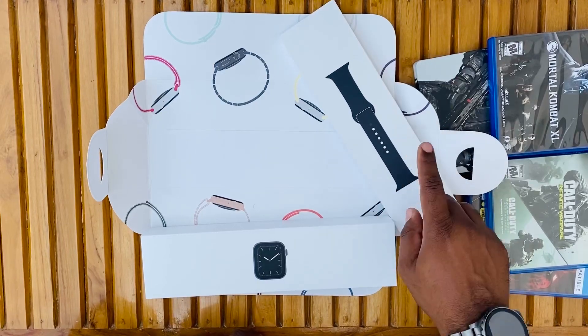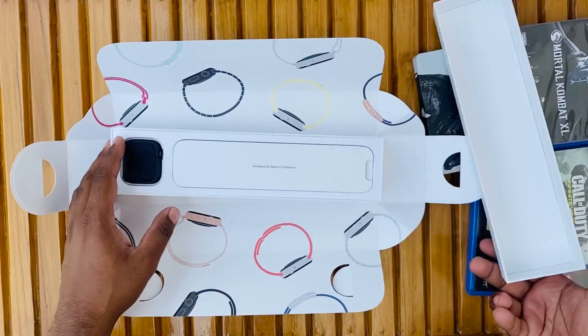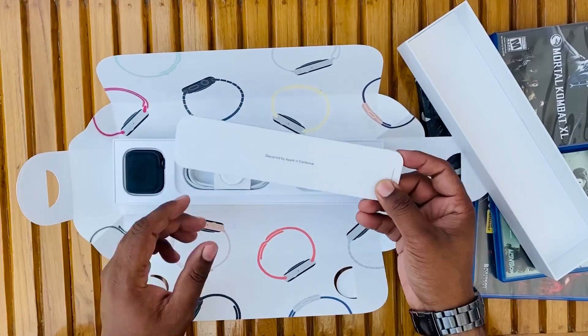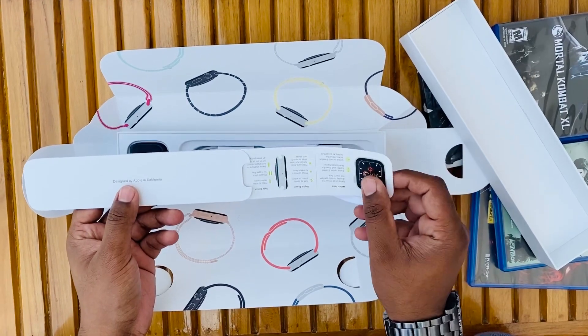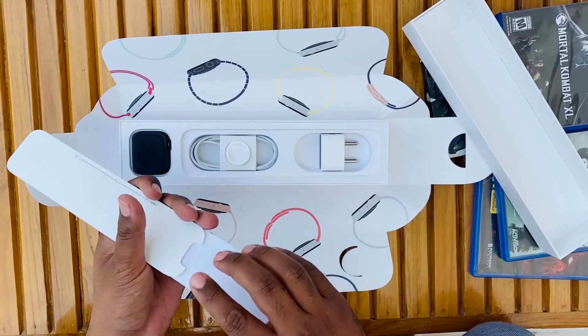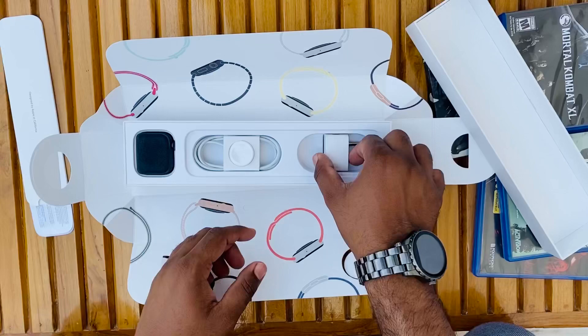Here's the band, which is space gray as I've already told you. We open the box and we get a 'Designed by Apple in California' label, some paperwork on how the watch setup works. Let's keep it aside — it's not of much use.